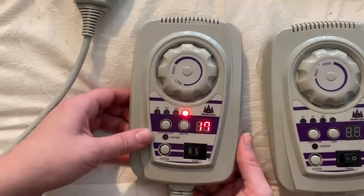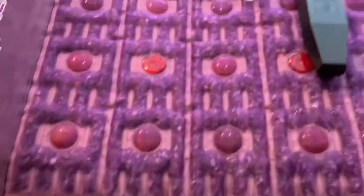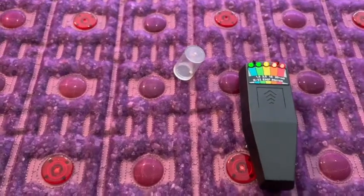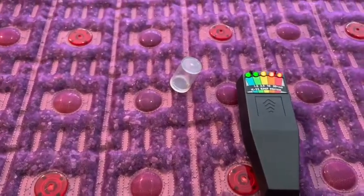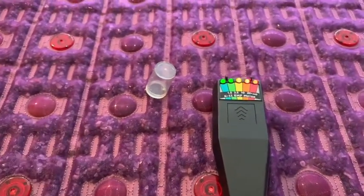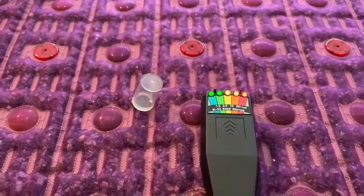To activate the PMF function, press the button on the left. You can choose between 4, 8, and 14 Hertz frequencies. You can see that the pulsation and movement will become much more rapid when the frequency increases.